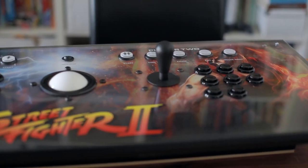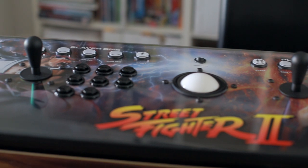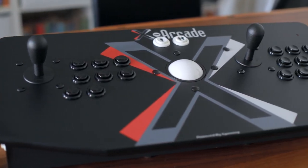Hey, what's up guys? Today we're going to be taking a look at the Extension Emulation Edition controller from Rec Room Masters, which you can see right here, and the X-Arcade Tankstick from X-Gaming, which is this one right here.